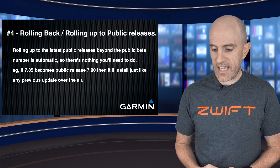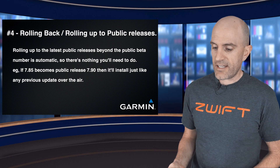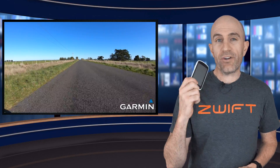For example, today we have version 7.85 on the 1030 — let's say tomorrow or the next day 7.9 comes out, it will just install like anything else and we'll be up to date. So there we are — everything you need to know about running public beta firmware on Garmin devices. We've used the 1030 today but it applies to everything else out there as well. So if you're a nerd like me and get excited over firmware updates that can squeeze a little more life out of your device or add some extra features, go for your life. It's not going to be for everyone, but I do like a good firmware update.